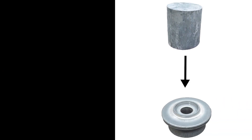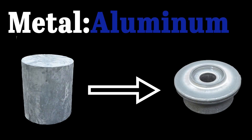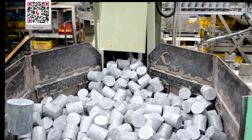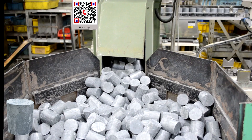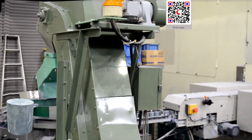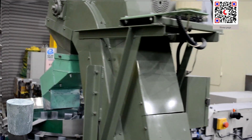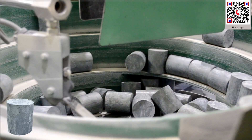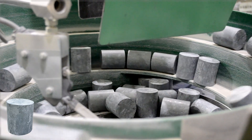We are going to see the forging process which is done at room temperature by a 630-ton press. The metal bars are cut exactly to the required sizes, and an automated machine is used to take them to the press.